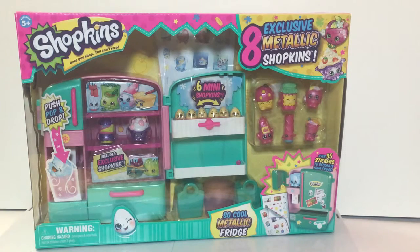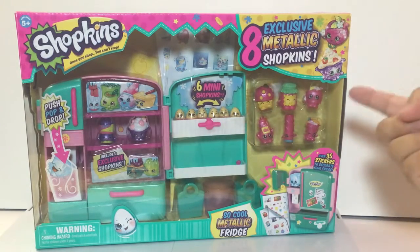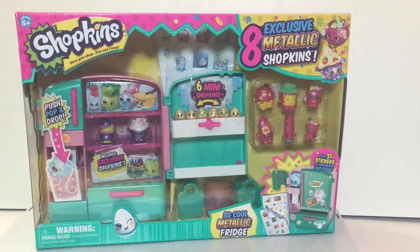It's kind of misleading — it says So Cool Metallic Fridge but the fridge isn't metallic, it's the Shopkins. Well, it's glittery, you just don't see it — it's metallic. Really? Okay, so when we open it I'm going to examine it and see. I think I can kind of see it where the green parts are.